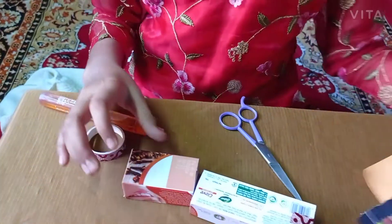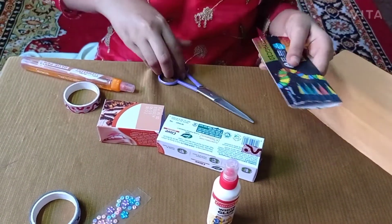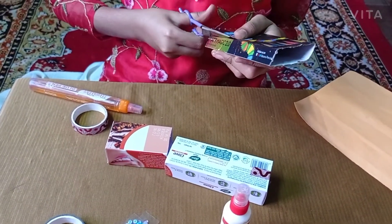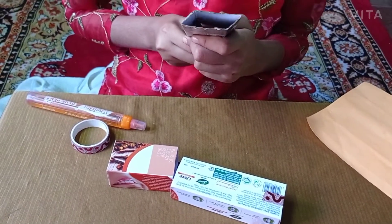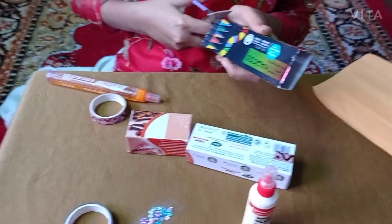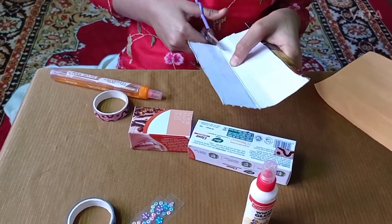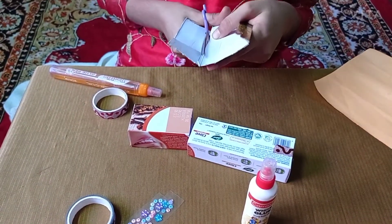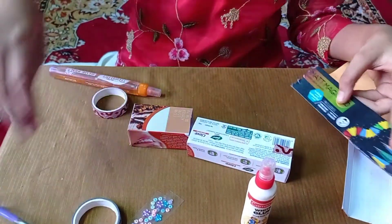Now we will take this and cut it. Cut this carefully. So I have cut this portion.